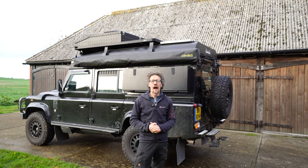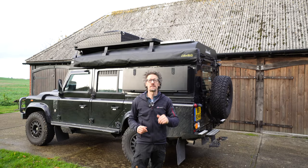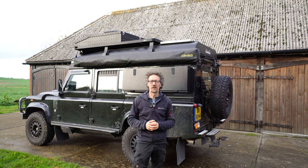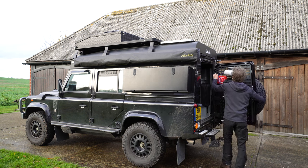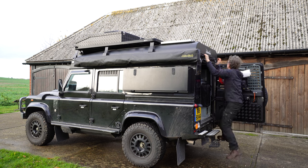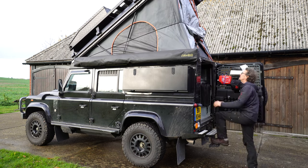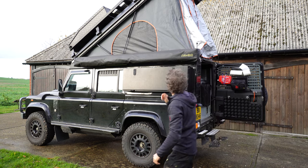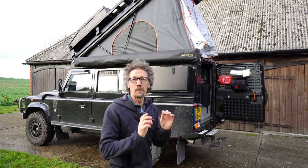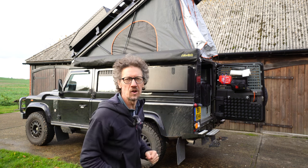This has got the Alucab Icarus pop top roof and it's a huge double bed up there. I've fitted about 30 to 40 of these in the last five or six years — I couldn't recommend them highly enough, they're absolutely fantastic. Let's get this one open. That's in fact got the updated fabric — that darker grey is a much heavier gauge material, perfect for UK weather.